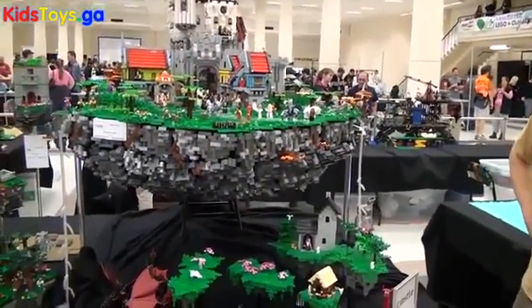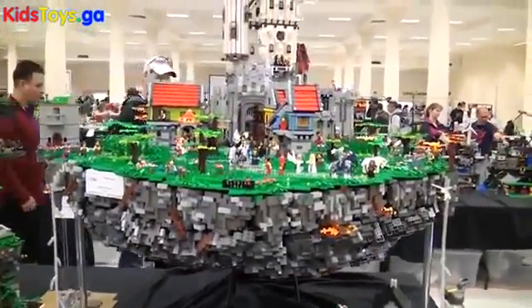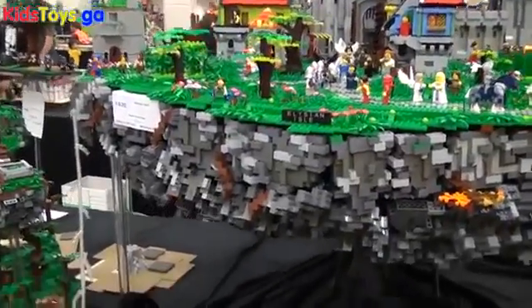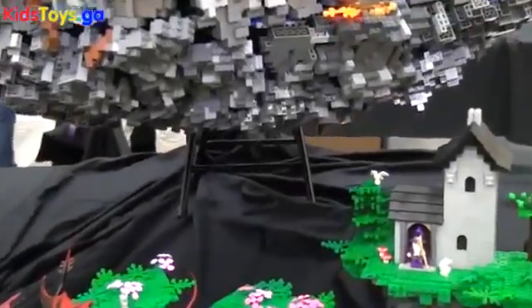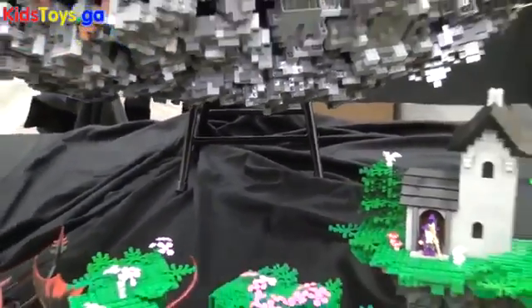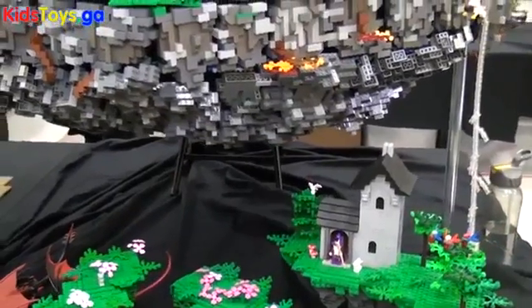I think you certainly met your goal of making an impressive build — this is so cool. So, you mentioned what's holding it up there — can you talk a little bit more about that? Is that like a stool you've got in the back there? Yeah, there's a stool in the back because it got so heavy that these beams were starting to flex too much, so I needed a little more support underneath there.